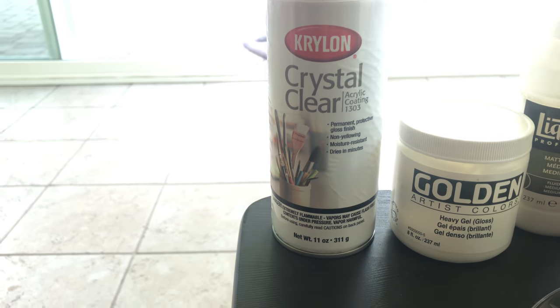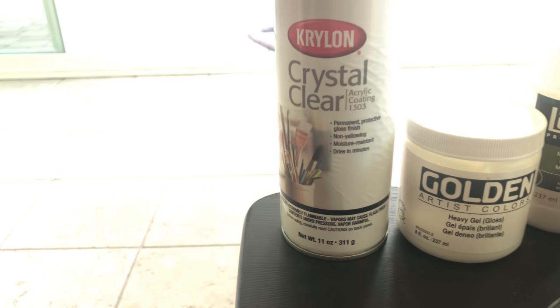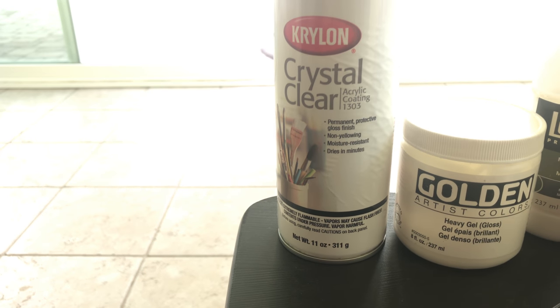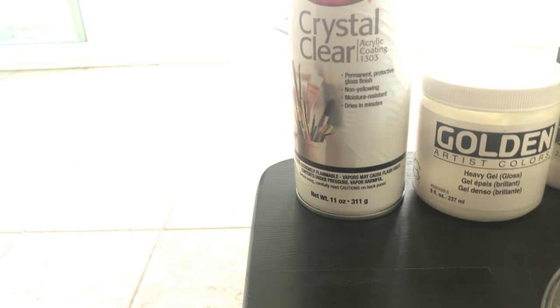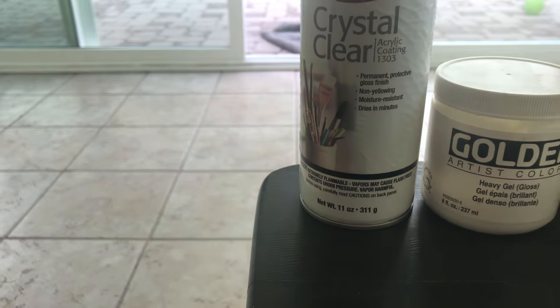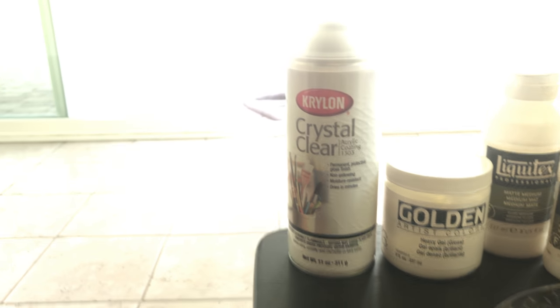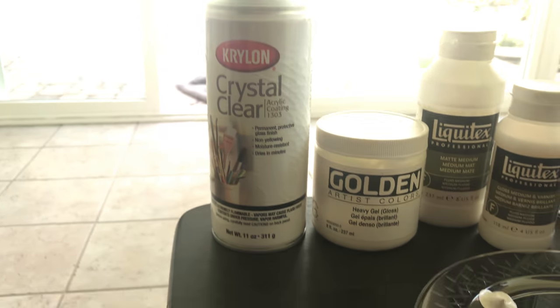The crystal clear only takes a couple of minutes to dry, so it doesn't actually take too long — you could do this beforehand or right during. The good thing about the crystal clear is it's a product that a lot of people have used, so it doesn't mess up the paint.